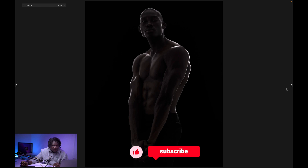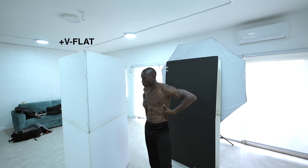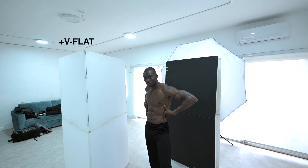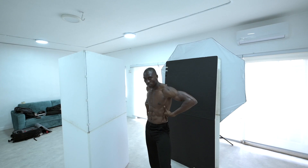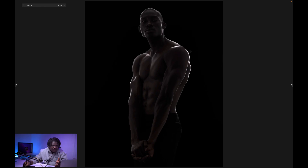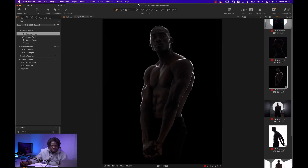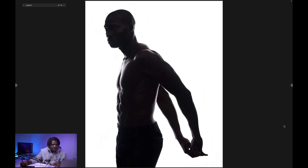Moving on to the next image — this is pretty much the same setup but it's more of a full body shot. When you're shooting guys or anything that involves showing muscle or training, it's always good to use rim lights to accentuate the curves and contours on the body. There's no light coming from the front whatsoever — just one light coming from behind — so we have the V-flat behind him and the light riming him really beautifully.